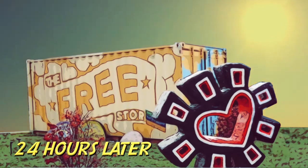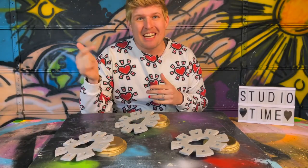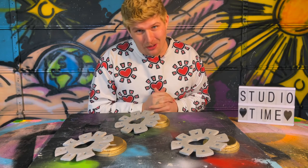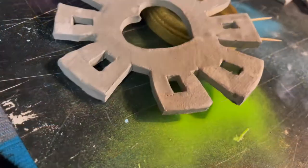24 hours later. Check them out — after more than 24 hours, these things are finally dry enough to add some paint to them. So let's get started.